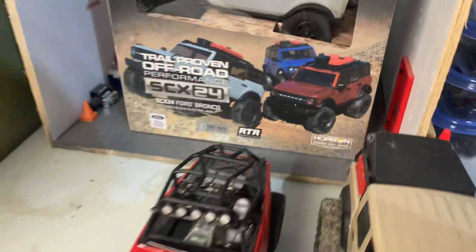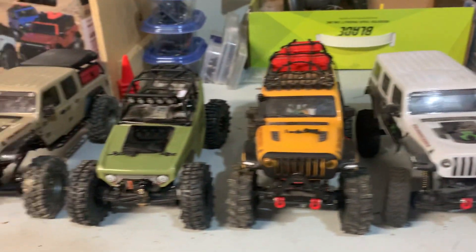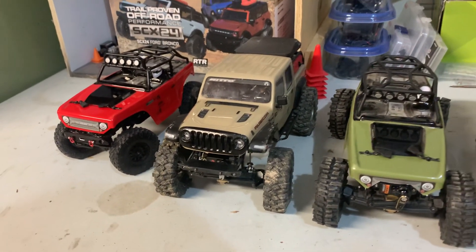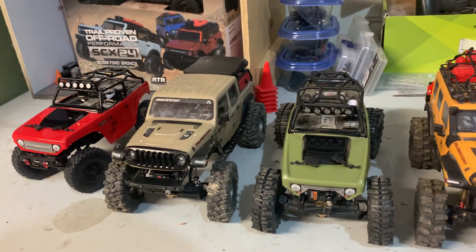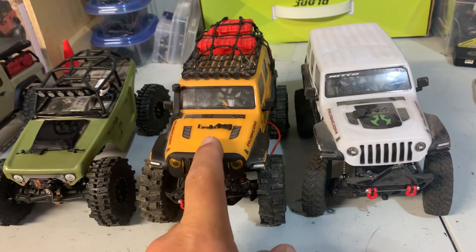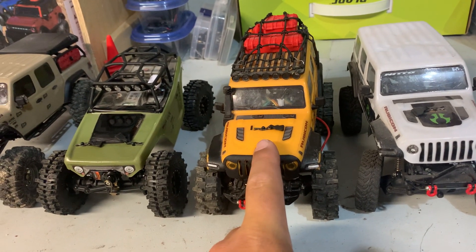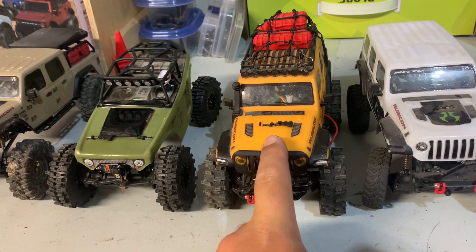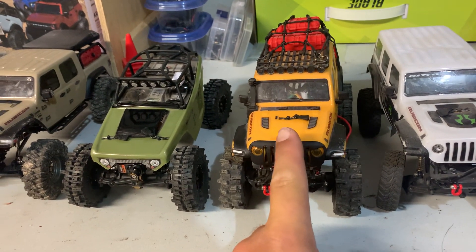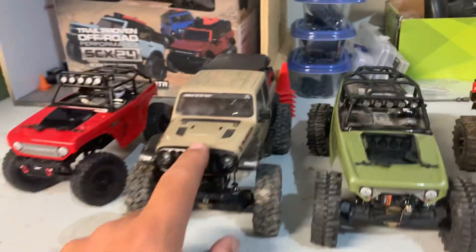We're also gonna give you a rundown on what's been going on with the rigs — we've had some breakdowns and some upgrades. On this guy here, trying to get my sunroof running, the motor wires pulled out of the two-pin plug, so that kind of sucks. We've gotta get those put back in.